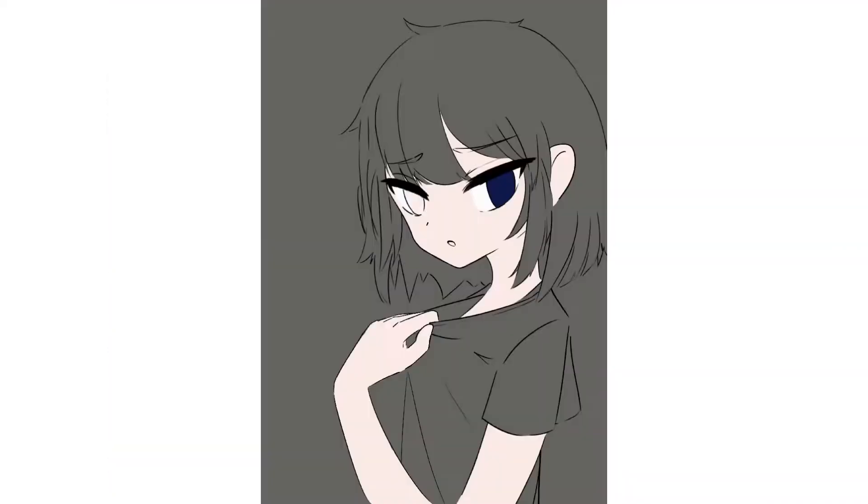Also, one thing worth mentioning is that he tends to draw eyes with a big white circle. Don't forget to add that.